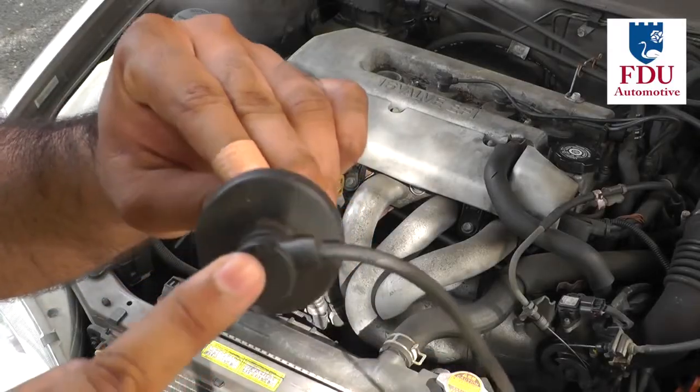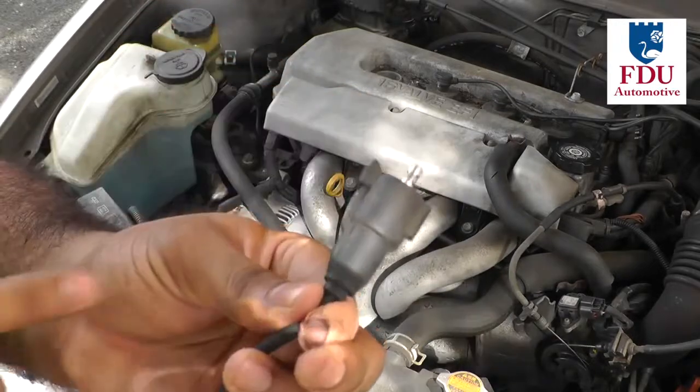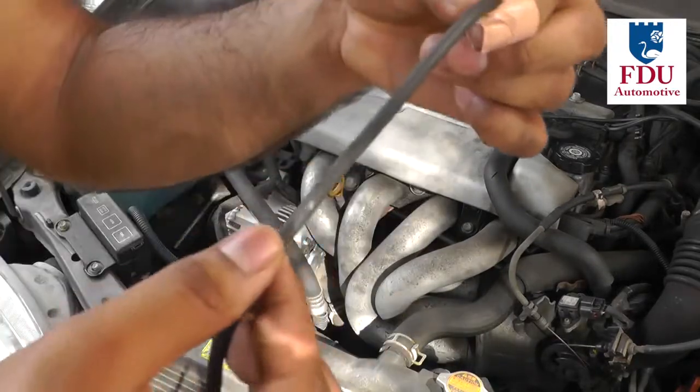The first step to checking the wires is to check for any physical damage on both the connector ends and the wire insulation itself.